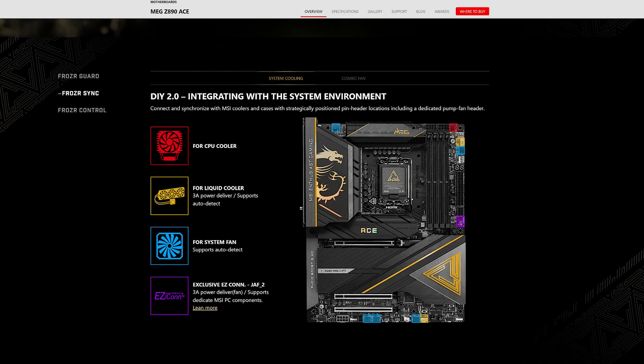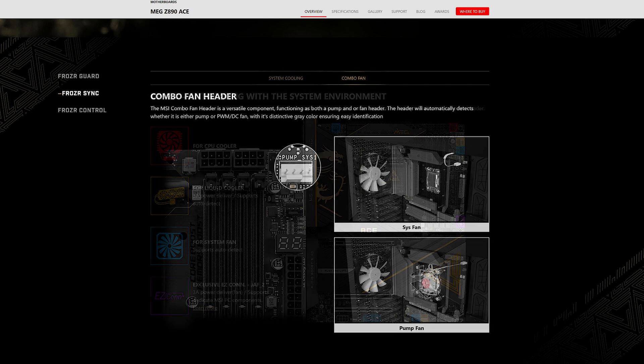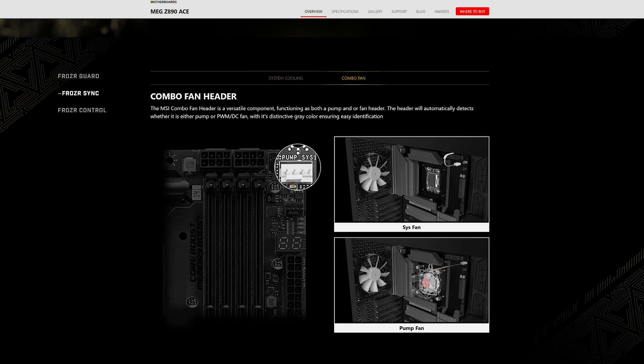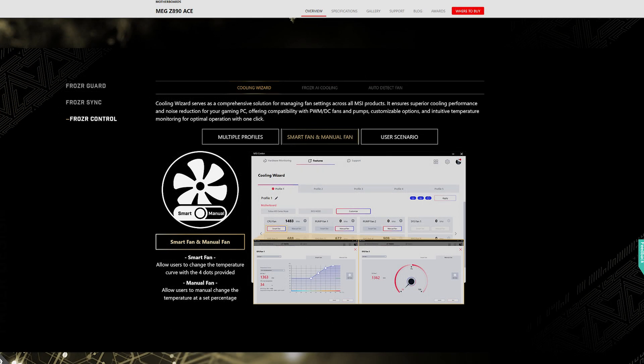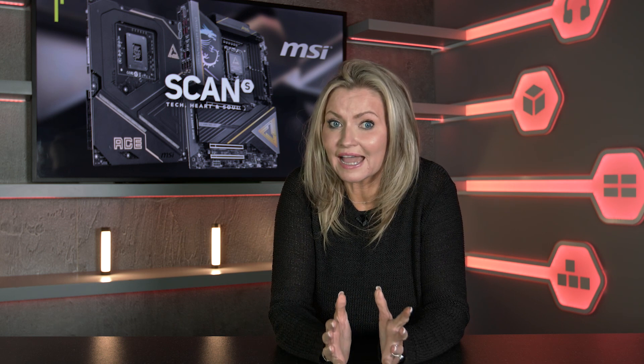Froza Sink synchronizes fan speeds and lighting effects with your system's workload, providing a dynamic and responsive cooling experience. Froza Control is designed to ensure higher and more stable performance for high-end gaming and computing setups. And Froza Cooling Wizard in MSI Center offers various modes for customizing your fan RPM, plus a profile feature that lets you save and apply your preferred settings really easily.